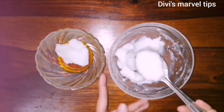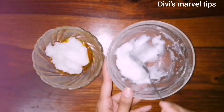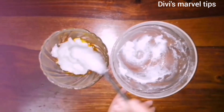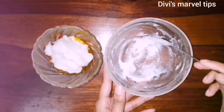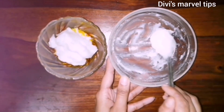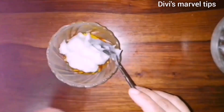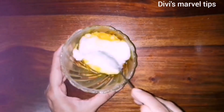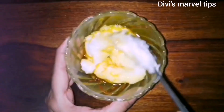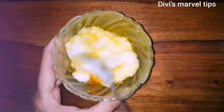This is the rice cream — we can mix it. If you want to make rice cream, it will have a nice smell. This is fermented. We add rose water, 1 spoon. Mix it with rose water — we know that it is good.